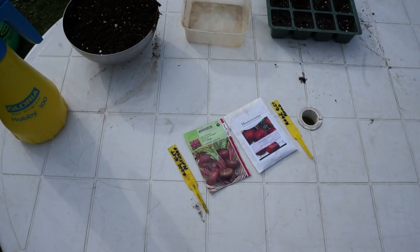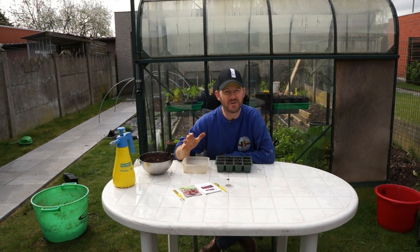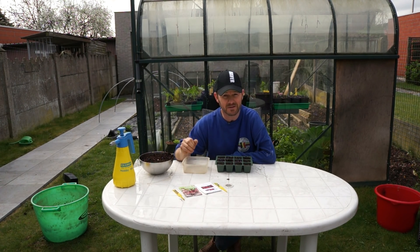Hello everyone, welcome back to my channel. Hello friends, welcome to a new episode of Hoek Week Ik with Busy Seats and Horty Tops. Today we are going to make red meat for a while. Red meat is excellent in your old salads, that gives a bit of color. You can also really raspen and grilled eat — I also really like it. We are going to start!